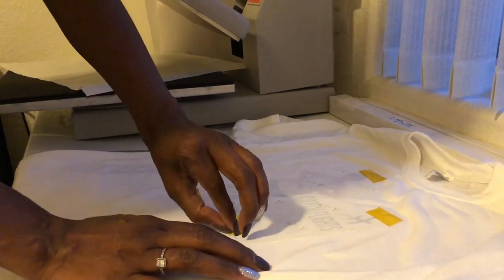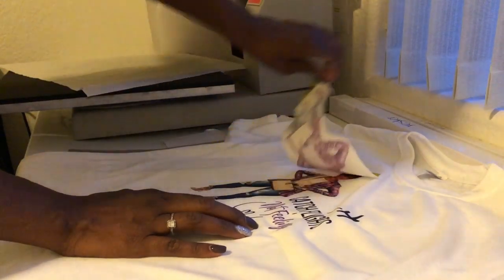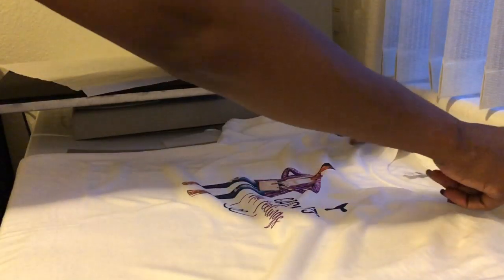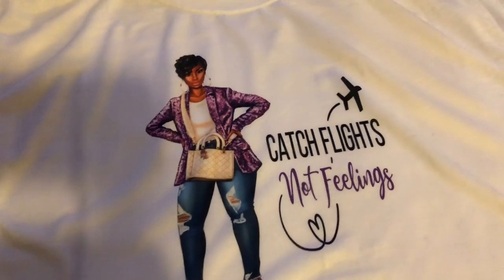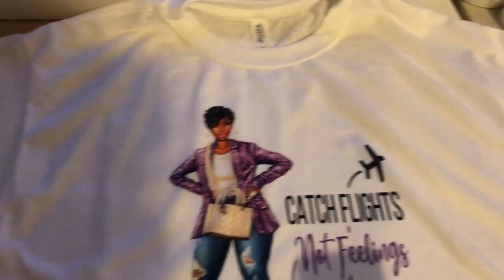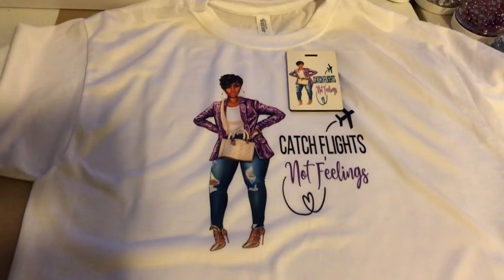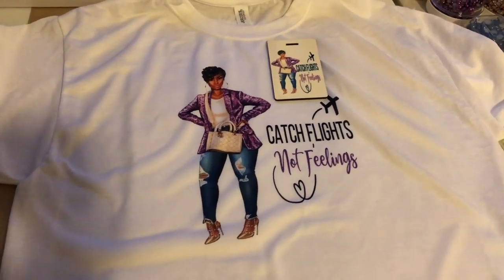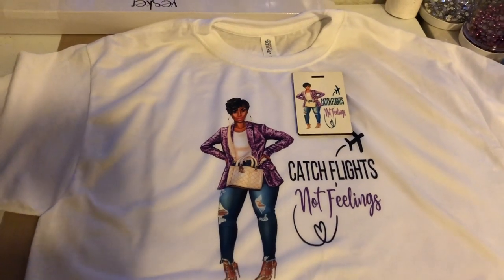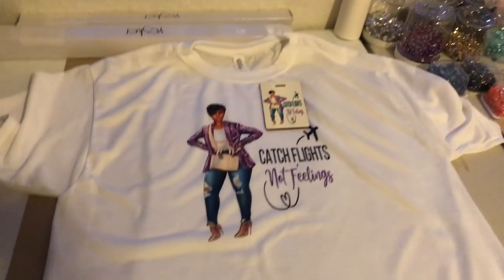Okay, I'm gonna go ahead and take this off. That's beautiful — my favorite color, purple! Look at that — I love it! I'm gonna wear my shirt, go to the airport, and there's my luggage tag — styling and profiling! If you like this video, please subscribe, like, and share with your friends. Check out my boutique at charminggalboutique.com and my Facebook group, Brown Girls Craft with Cricut. Thank you, thanks for watching!